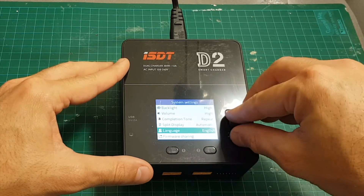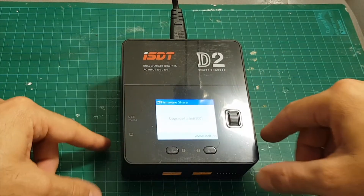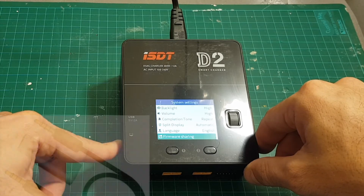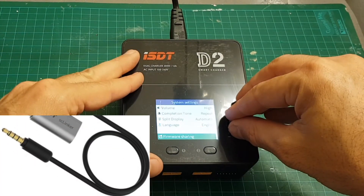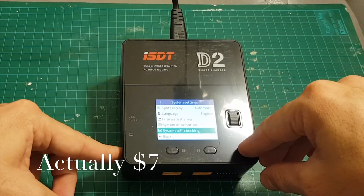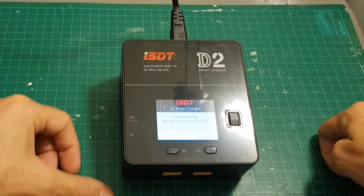You can change the language between English, Chinese, probably Japanese, Deutsch, French, and Español. This is actually the same settings menu that all other ISDT chargers have, so if you own another ISDT charger you'll feel pretty familiar with it. For firmware sharing you have to connect the USB cable, which is proprietary and has to be bought separately — it doesn't come in the kit. It costs around 10 dollars, and then you'll be able to upgrade the firmware.